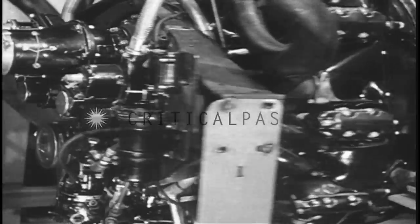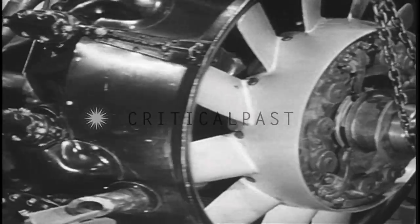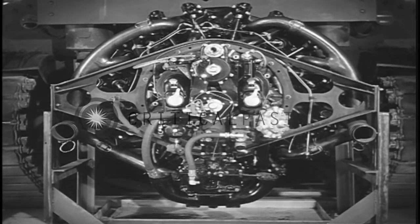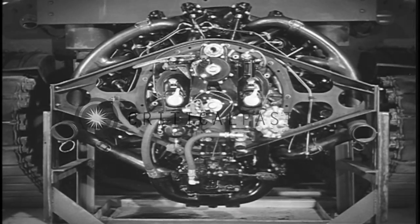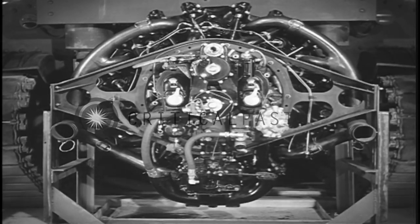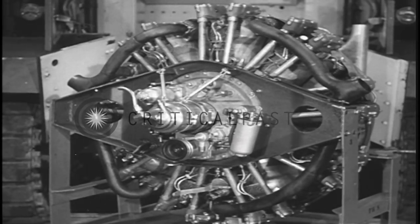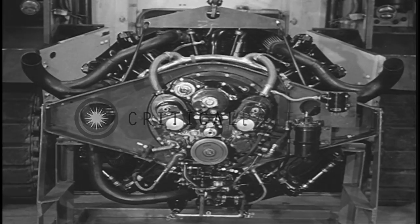Air-cooled airplane type engines power the tanks. Here is the 400 horsepower medium tank motor. A 250 horsepower diesel or gasoline engine drives the light tank.